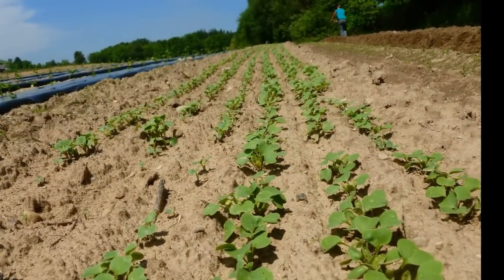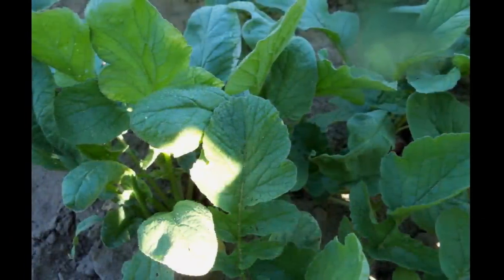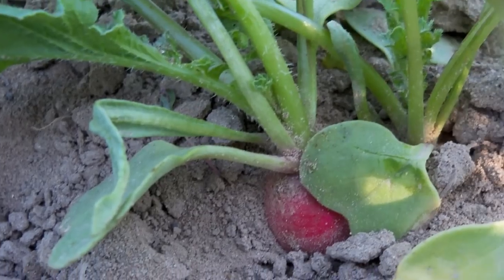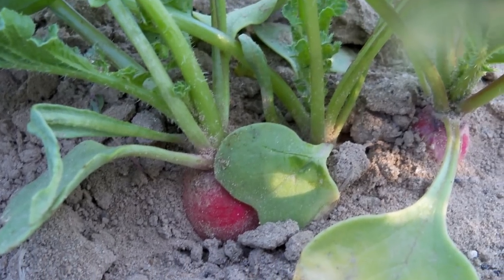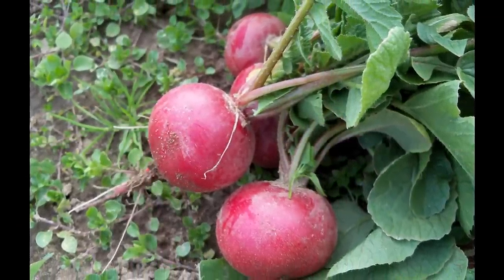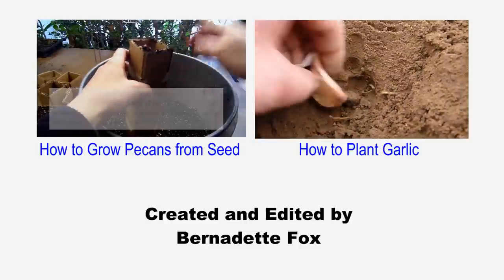Don't let your radish bed dry out because dry soil tends to produce misshapen radishes. Normally weeds are no problem because the radishes are ready way before the weeds begin to take over. I highly recommend a push planter for medium to large sized gardens, and one of the easiest veggies to grow is the radish.